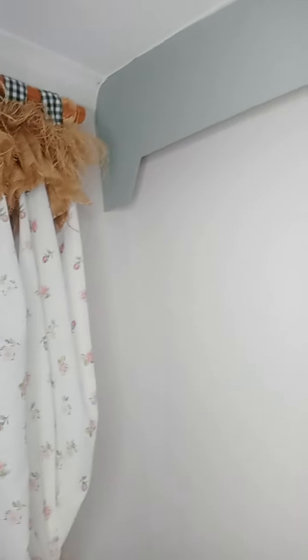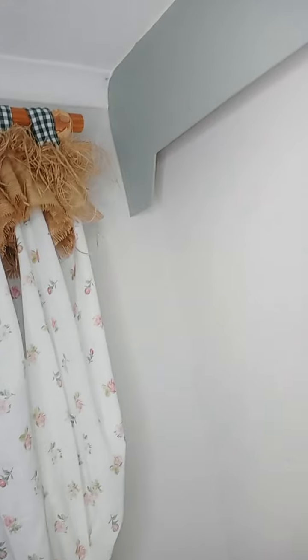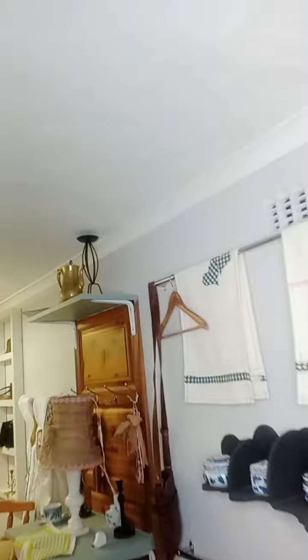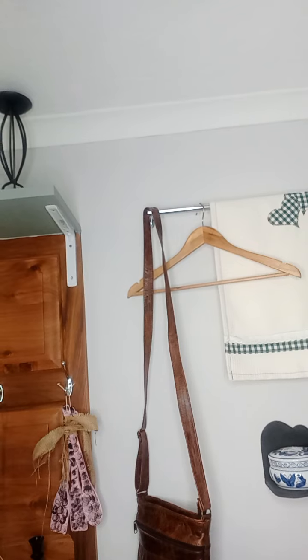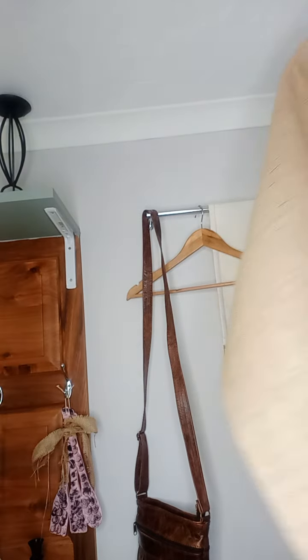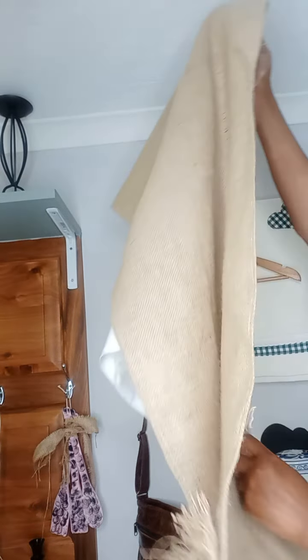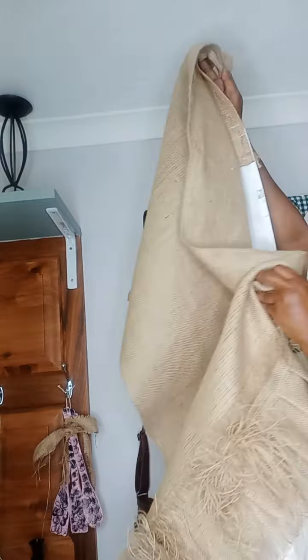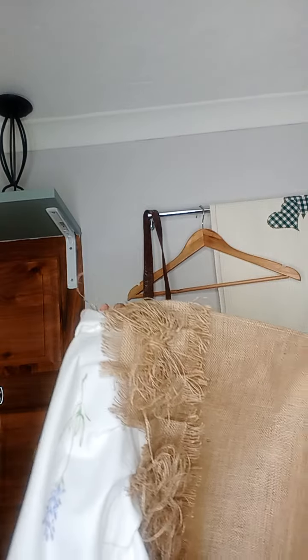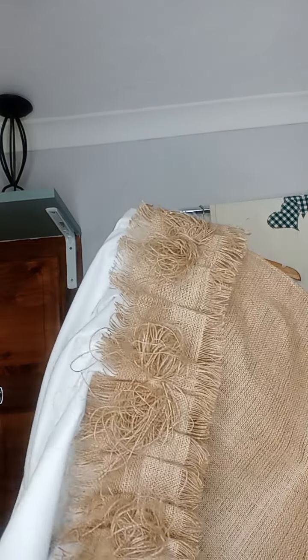Okay, here we go, so you can see the vibe. I just want to show you something with this here, if we can see this. Okay, so these are table runners — are you able to see? If you are able to see properly, can you see the detail?